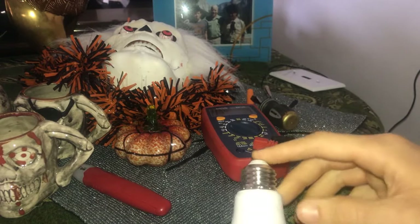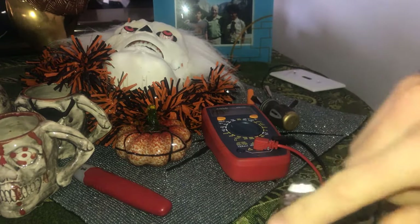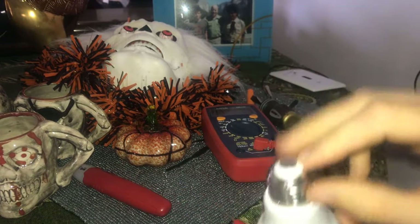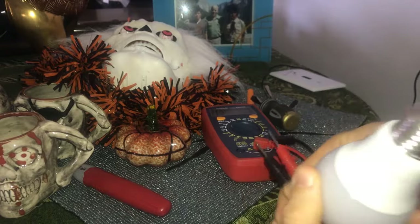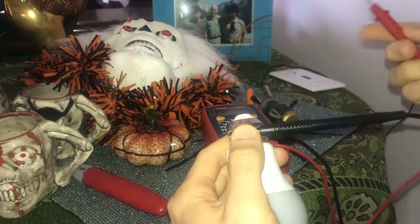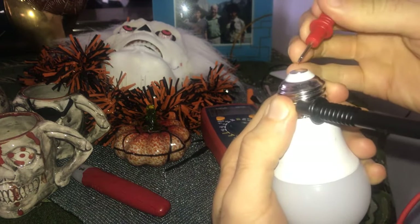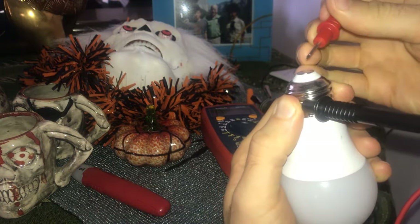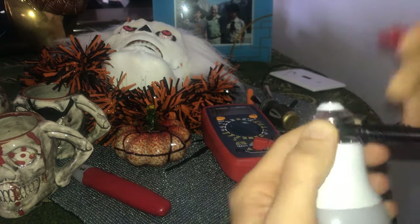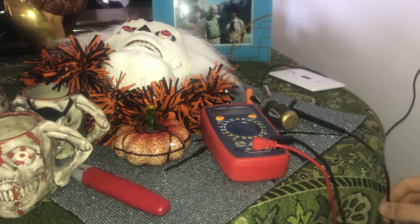To check if your light bulb is good, you can again check for continuity. In these light bulbs, current runs from the outside, goes up into the filament to make the light bulb turn on, and then exits through the base. To check if this is good, hold one probe on the outside metal and another probe on the inside metal — you should be able to hear the current coming through.